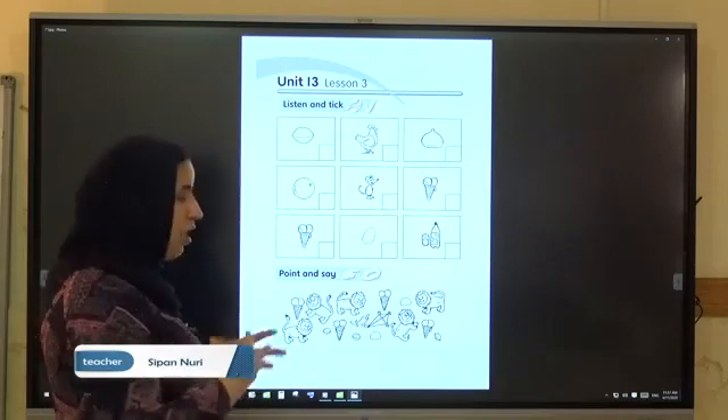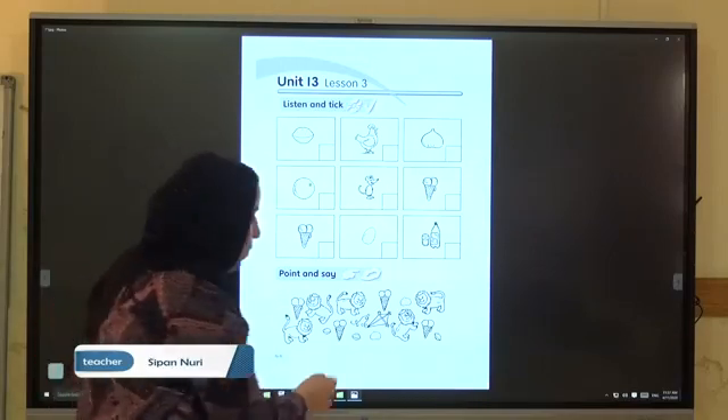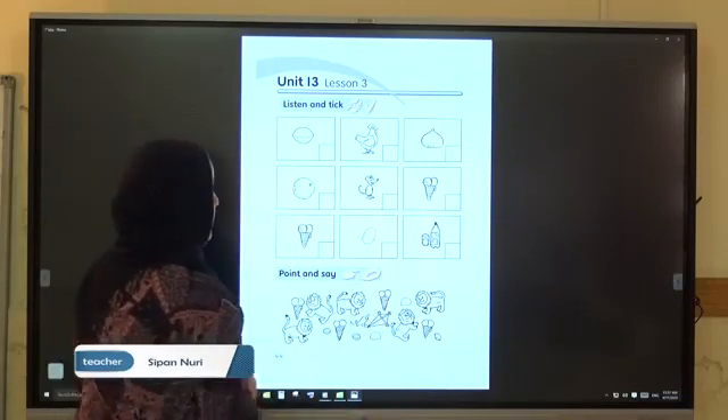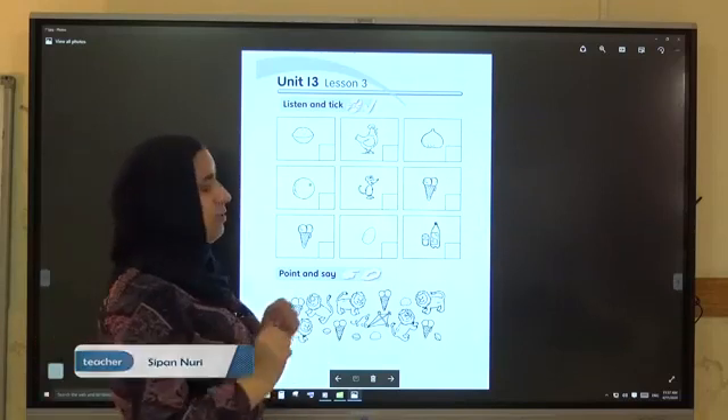Look at the figs. How many figs are there? 1, 2 — two figs. Very good. Now we finish Unit 13.